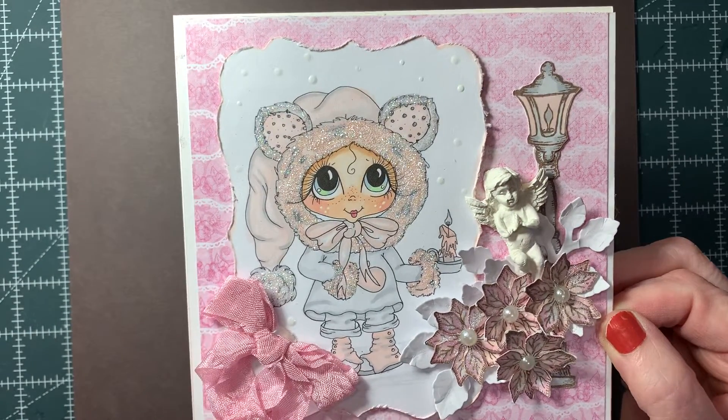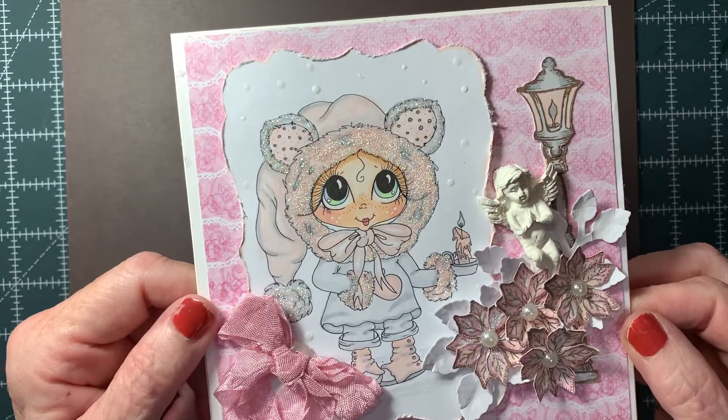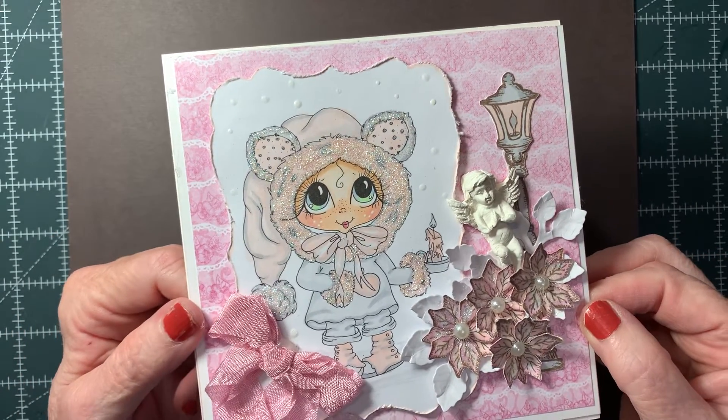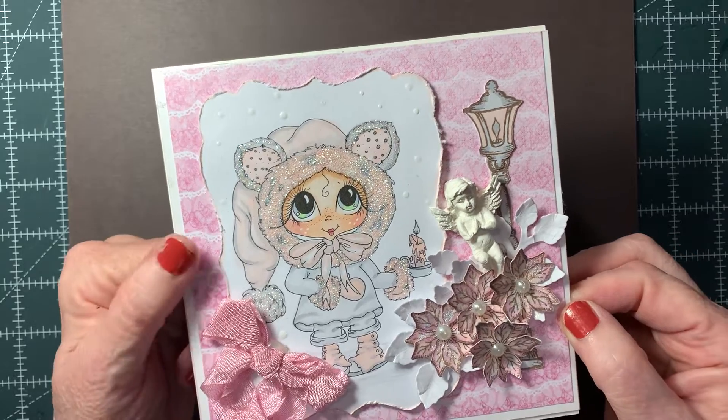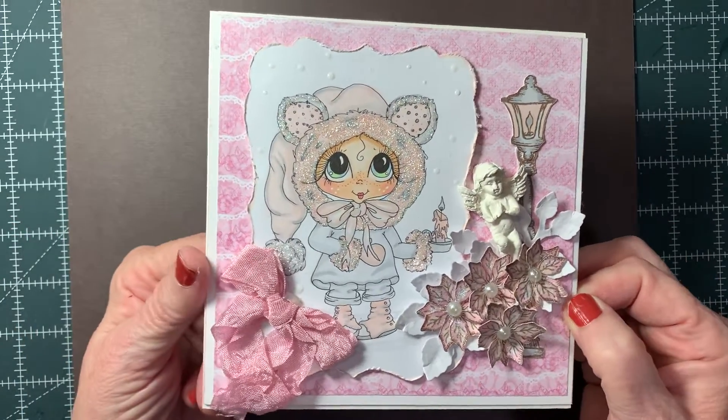Nope, I take that back. That is not Heartfelt Creations paper. That is Sherry Baldy's My Besties. That's from a paper pack, and of course that's a My Besties stamp there colored up.